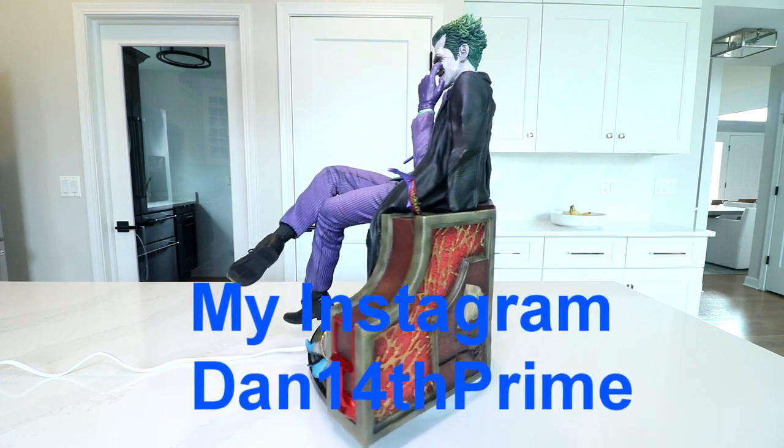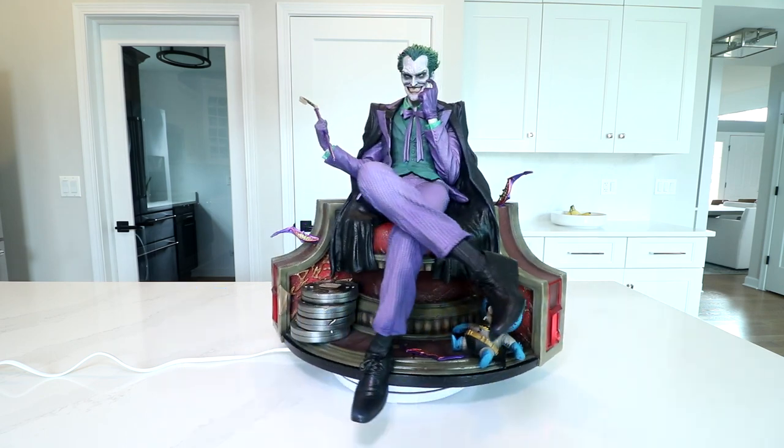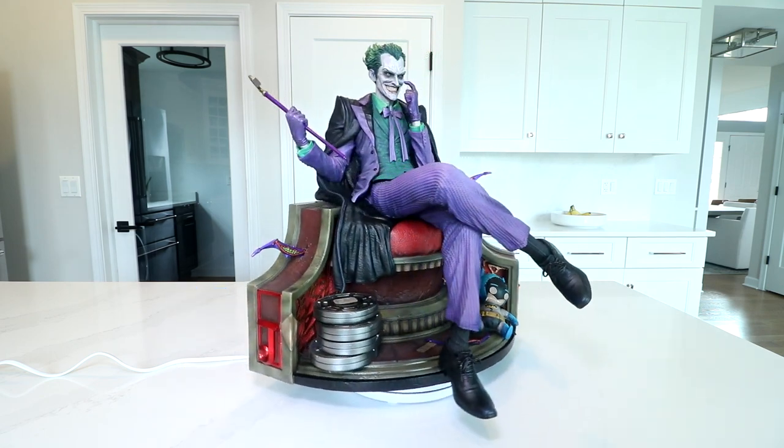When I get these things in, I put a story up and then save it down into my profile for reference. So you'll find the unboxing parts and pieces out there on my Instagram, Dan14thPrime.